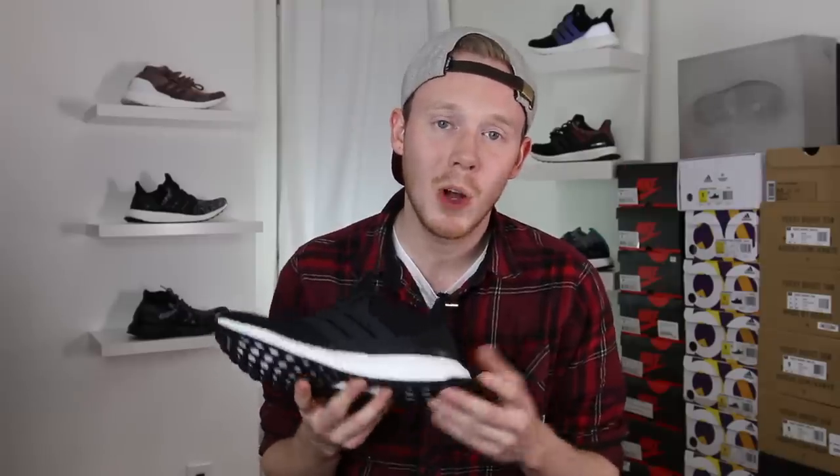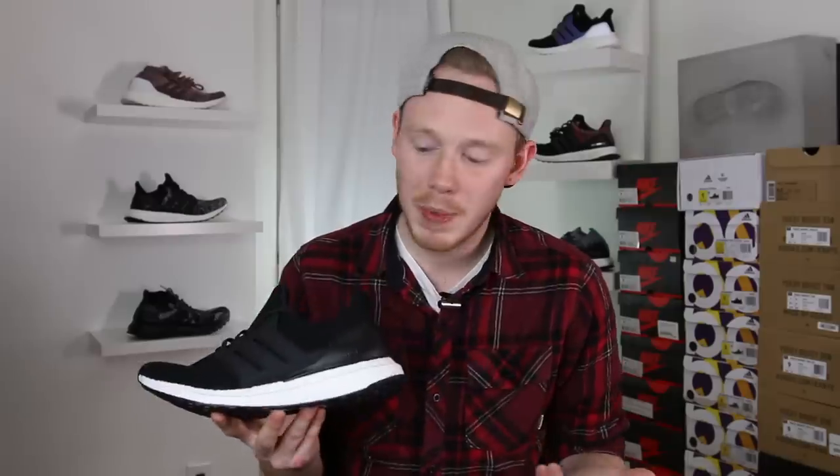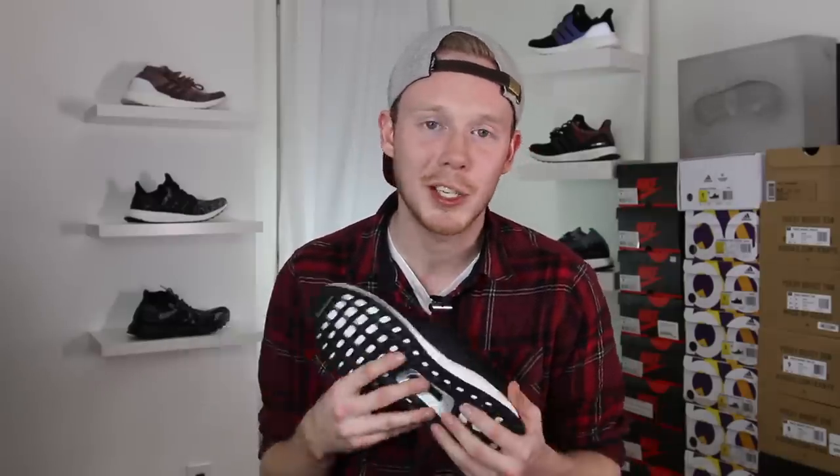In my opinion, the shoe also fits a little bit better — it definitely fits more true to size than the 3.0. The heel cup, boost midsole, and Continental outsole haven't changed since the Ultra Boost 2.0, but those have been some of the best and most reliable parts of the shoe, so why change them?